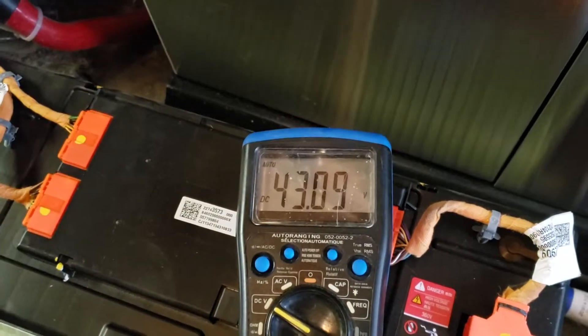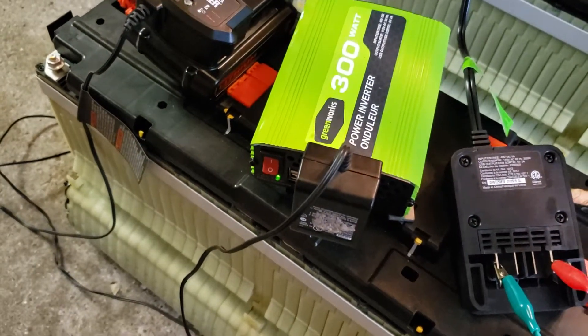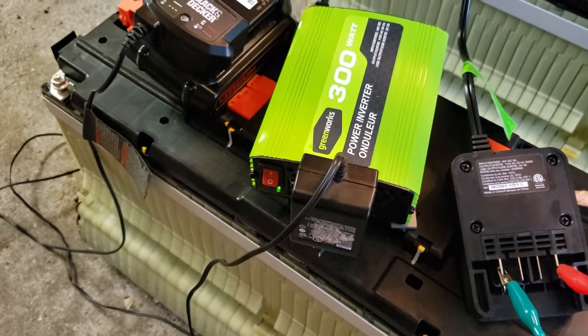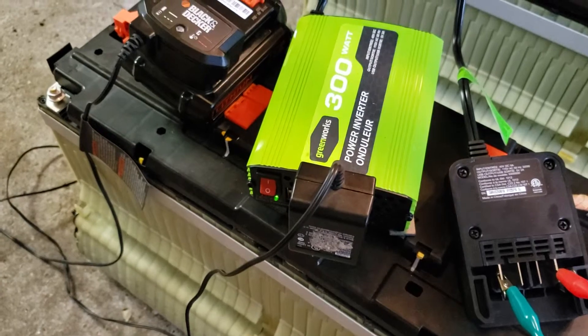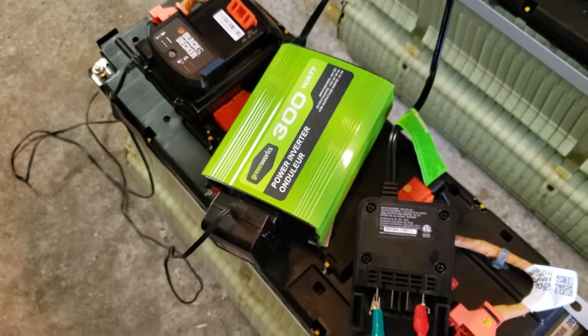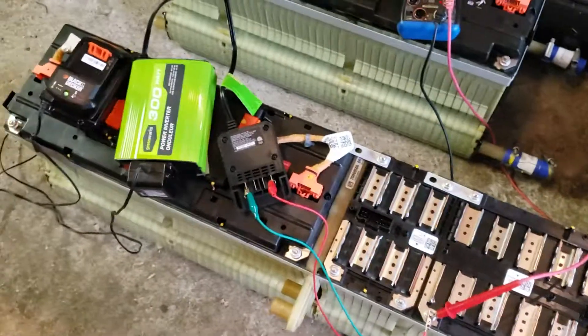Anyways, it does work, but unless I can get into the inverter and find a way to turn up the voltage to make this thing work — the input voltage, that might change the output AC voltage — it might be worth having a look inside just to see if there's any adjustments. Anyways, cool. Thanks for watching, see you next time.